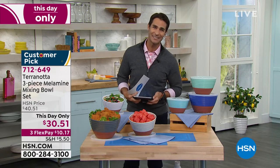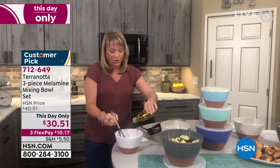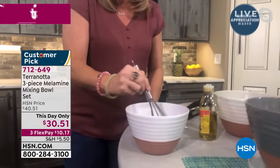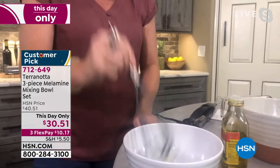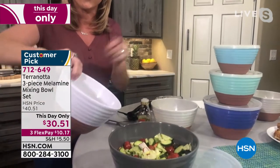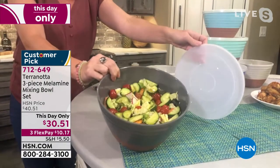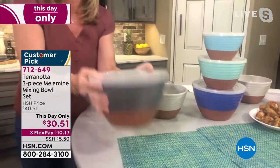Joining us this morning from her own kitchen is Kelly Deedring. Good morning, Kelly. That was such a good introduction to these bowls because they are stunning. I love the name. We call them Terranata because they look like that terracotta, that beautiful pot we used to use in cooking, or some people put plants in them. But those are awfully breakable. These are nice and lightweight. They're melamine. You're getting the set of three — the two-quart, the three-quart, and the four-quart. I love them because they come with a lid. So I just whisked up some homemade fresh salad dressing, and I can pour it right over my salad. All three pieces come with that matching lid, and I can toss my salad.